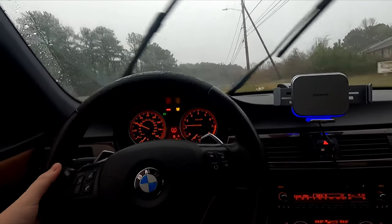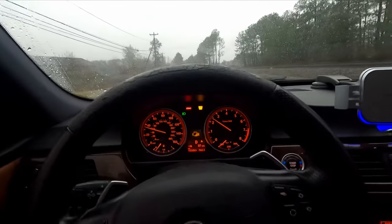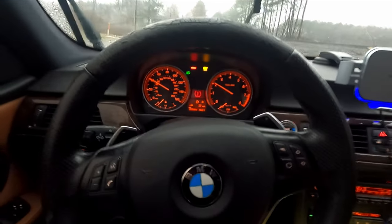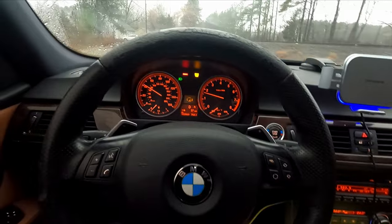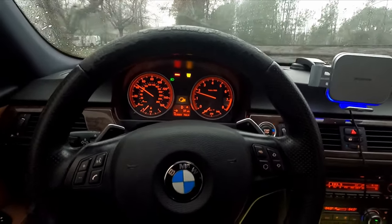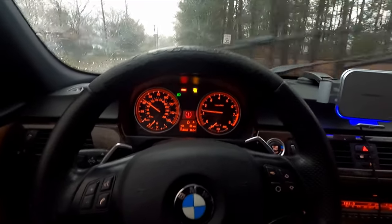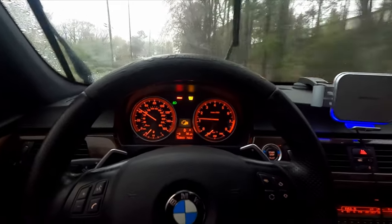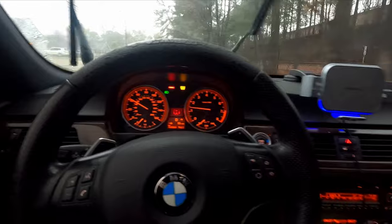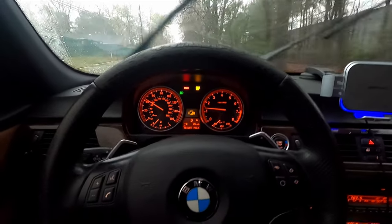Let me show you a little snippet then go back home before it gets too dark. After the tune we'll go back again. I won't push it — one because it's raining, and two because we gotta wait for the 50-mile break-in period. Once it gets sunnier and better weather we'll push it and maybe do a zero to 60 — if not I'll do a second video on the zero to 60 on the M55.